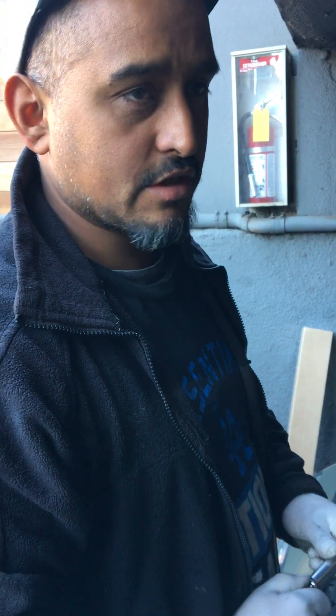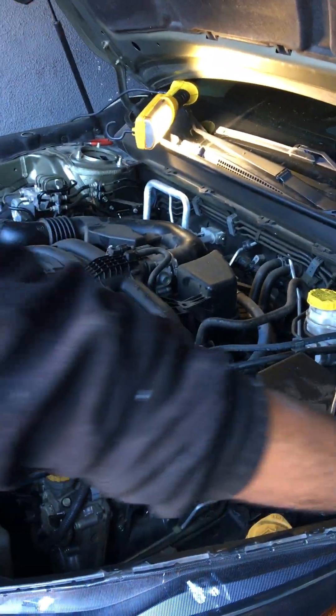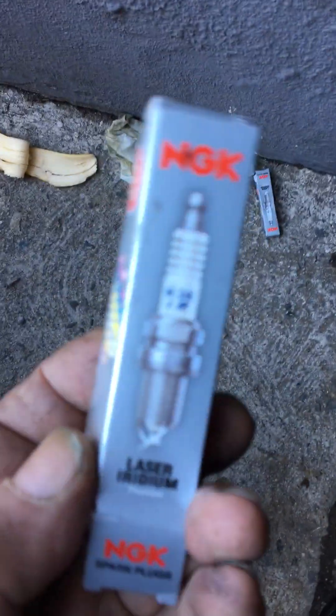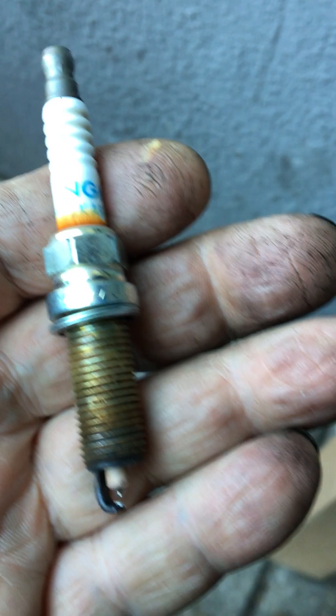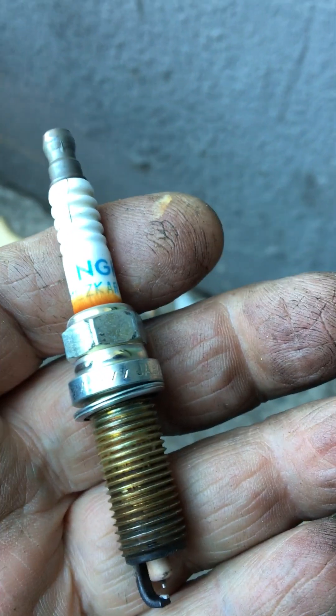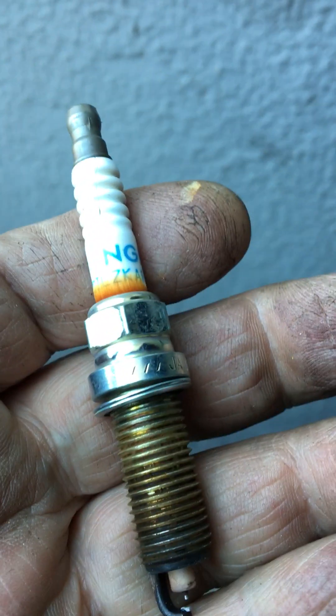A swivel-head ratchet really helps, otherwise you'll be stuck. Thanks, Eric. So for a 2019 Subaru Outback 2.5, changing your spark plugs — the plugs are kind of expensive. I bought the good ones: NGK Laser Platinum. They look like this, and I paid about $20 each for them. We've installed them, and that's how you do it. This is Mobile Max — thank you.